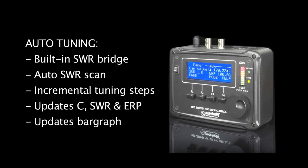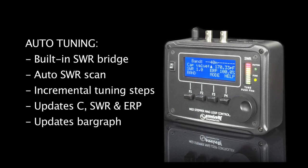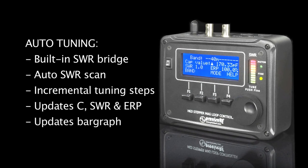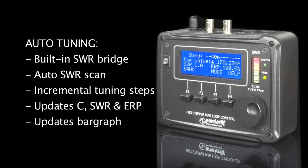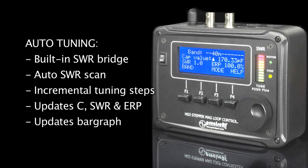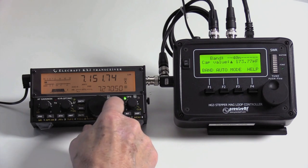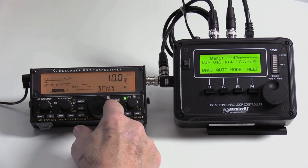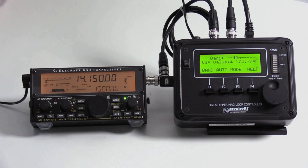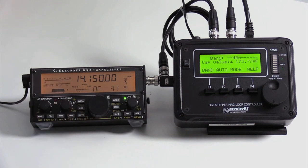Auto-tuning uses the HG3 integrated SWR bridge and bar graph display. The controller automatically scans for a low SWR at slightly below the tuned frequency. The capacitor turns incrementally in small steps while continuously updating the cap value, SWR, ERP, and bar graph. For this demo, we'll use the 20-meter band. Tune your radio to approximately 14.15 megahertz. Set the radio's modulation mode to single sideband and increase the volume to hear some background noise. If necessary, turn the radio's preamp on.